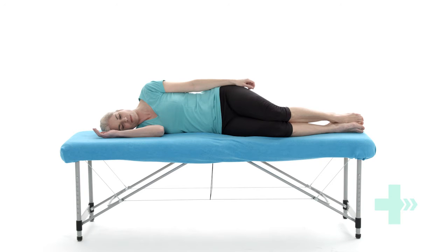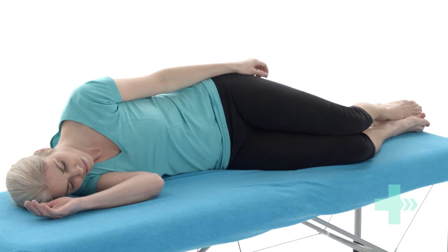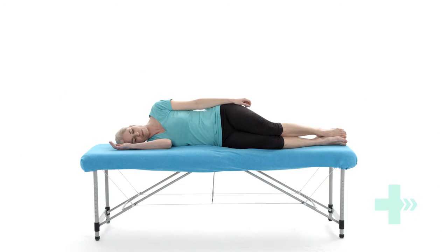Lie on your good side with your knees bent. Place your weaker arm on your hip with your elbows straight. Lift your arm up into the air so that it points up to the ceiling. Hold this position before slowly lowering your arm back down to your hip.